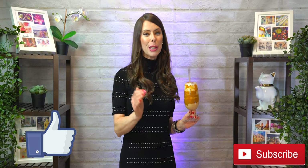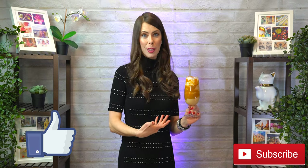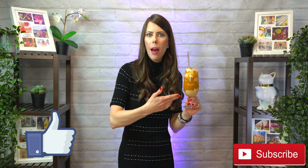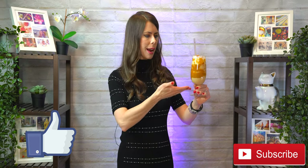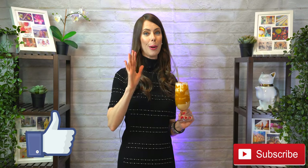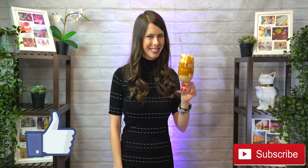Thanks so much for joining me today. I cannot wait for you to try making this drink at home. If you haven't already, please click that like button, be sure to subscribe, and definitely let me know in the comments — are you a Lotus Biscoff fan? Do you love Speculoos? Are you Dutch, American, European? Have you ever had Biscoff before? Is it something you grew up with, going to your gran's house and having a cup of tea? From one Biscoff fan to another, I'll see you again soon — take care.